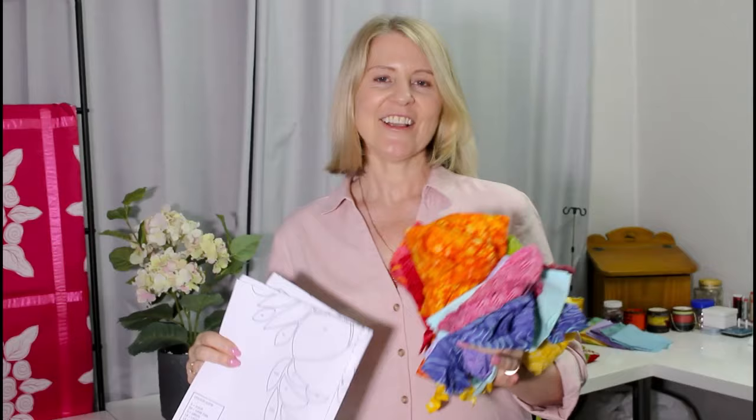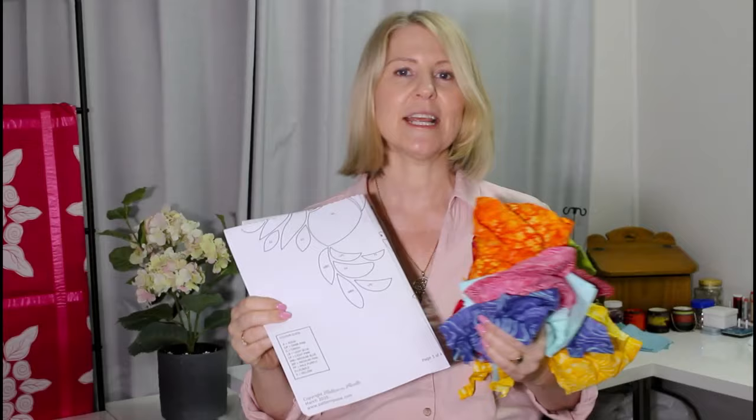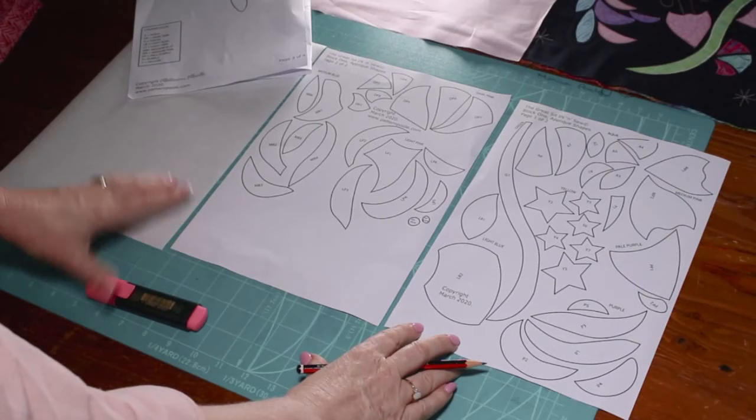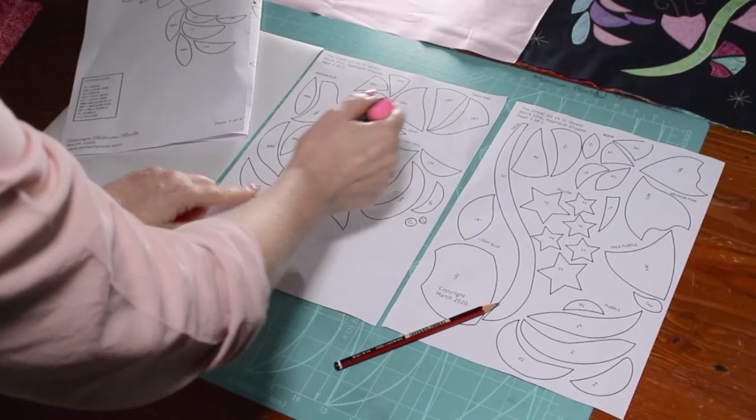I've chosen some fabrics from our stash. There are actually ten different colors in block one, and there is a color guide on the bottom of page three. If you want to choose your own colors, just substitute your colors for ours using the same number of pieces and you'll end up with a really nice balanced block. Let's start tracing the pieces on the fusible web. Your applique shapes are on pages five and six of the pattern, and the color guide is there to show what colors go where.